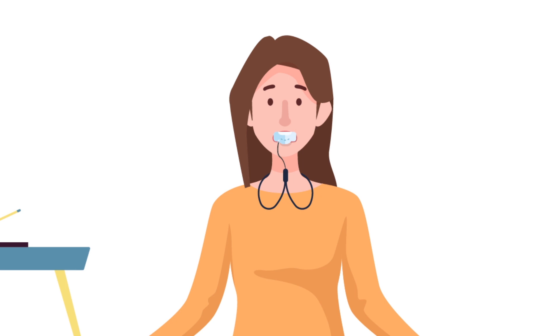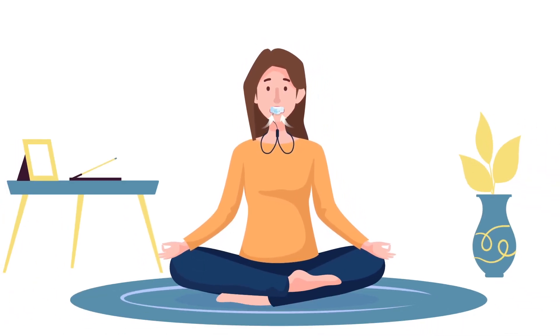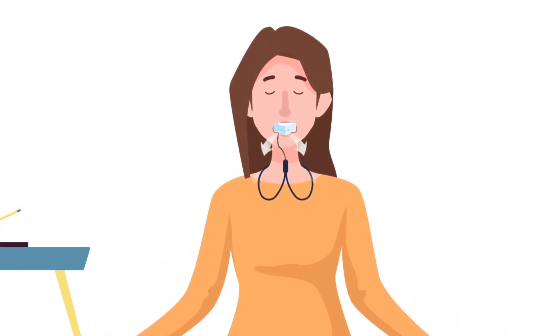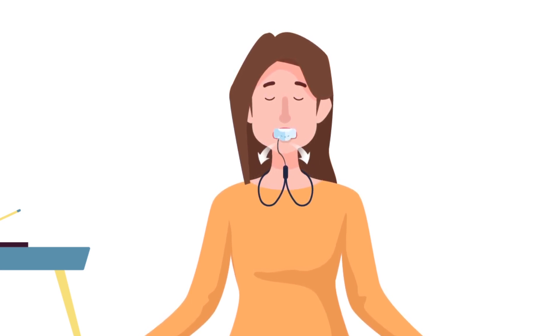Hold it with your lips, like a whistle. Breathe in through your nose and breathe out through PepBuddy. When breathing out, make a seal with your lips. You will feel some back pressure and it'll take a little longer to breathe out.